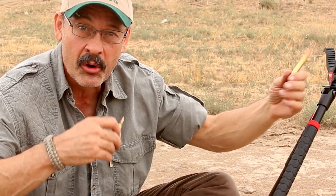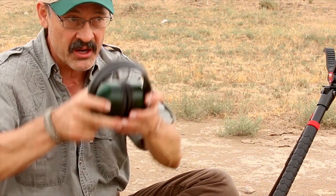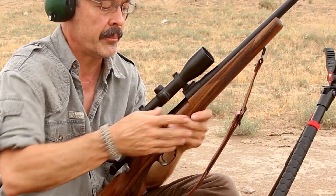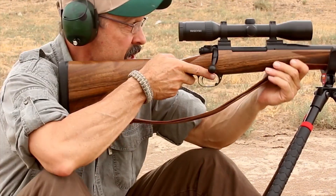We have a bunch of gallon milk jugs full of water downrange all in a row. We're going to shoot through them and see which one can penetrate the greatest number of milk jugs. We're going to start off with the champion, the Elephant Gun — 375 H&H Magnum, shooting a 300 grain bullet. How many jugs do you think it'll take out? There's eight of them all in a line.